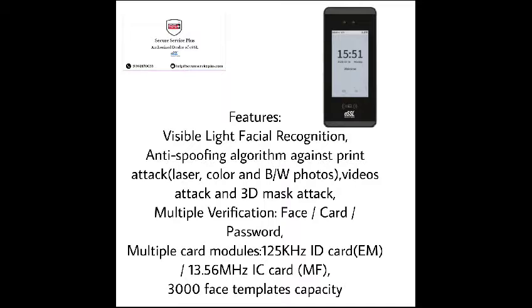an anti-spoofing algorithm, and it also has multiple verification methods such as face, card, and password, as well as multi-card modules supporting 125 kHz ID cards. It has a 3000 face template capacity. These are some of the features of iFaceMars.